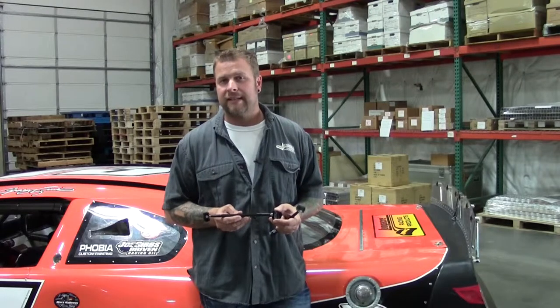Today we're talking about Longacre's lightweight aluminum spoiler braces. We got them in two different sizes: six and eight.